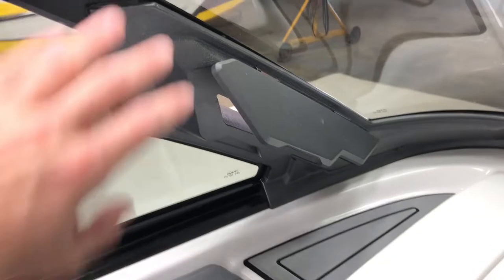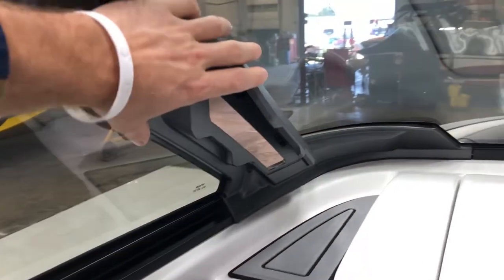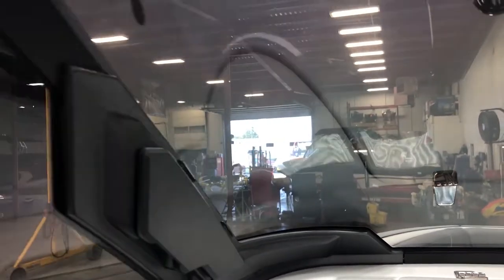Let's look at the inside of those new vents on the windshield. They're on a friction hinge, so they just stay wherever you leave them. We also have window tint on the windshield.